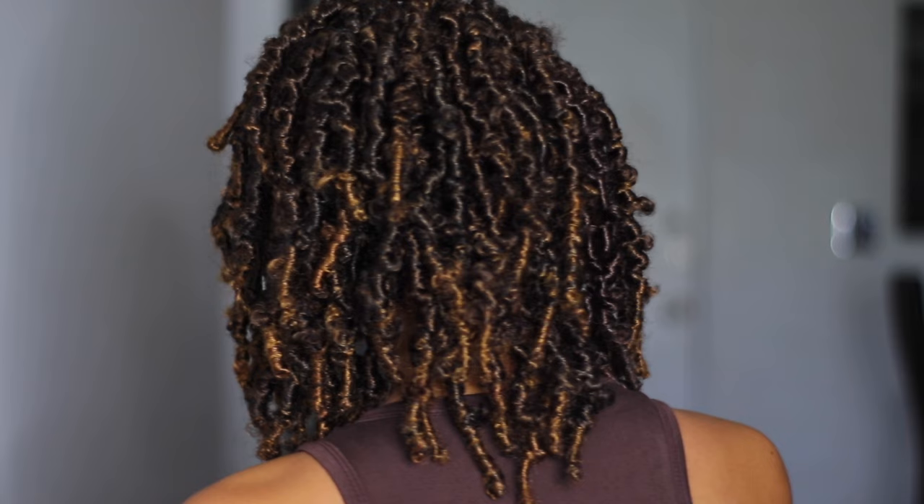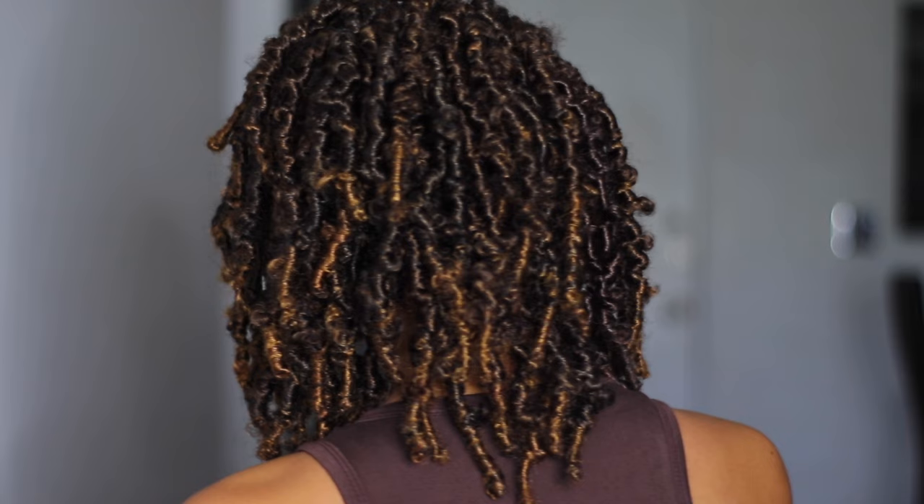Let me know your thoughts down below on this hair! Be sure to check out Toyotress — shoutout to them for sending me this hair. The links for this hair are in the description box, go check them out and grab some, then practice this — you don't need anybody to do this for you. Let me know if you like this down in the comments. I love you guys and I'll catch you in my next one, bye!